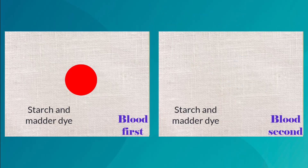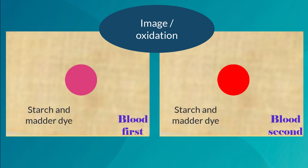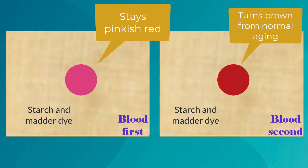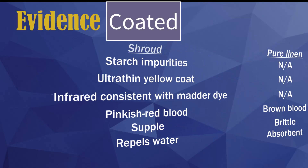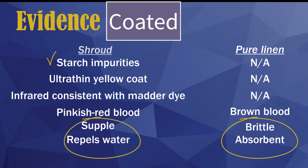If she's right, the blood was on first — otherwise, the image formation process would have altered all the coating, even under the blood, and the blood would not have the pinkish-red hue we see. Consider the evidence her thesis explains: microchemical tests detect starch impurities; uncoated linen is brittle and absorbent, but the shroud is supple and repels water; the shroud has an ultra-thin yellow-colored layer, but uncoated linen does not. Infrared analysis of threads shows a colored coating with traits that fit matter dye. Blood on uncoated linen turns brown, but the shroud's blood is pinkish-red.